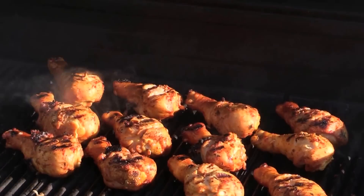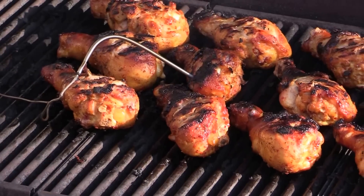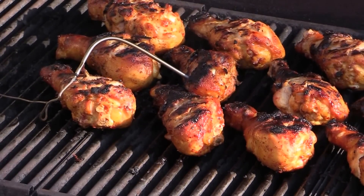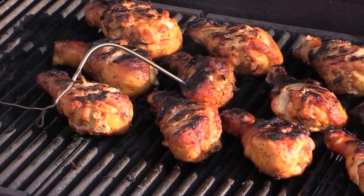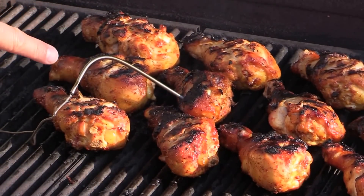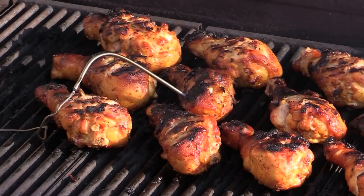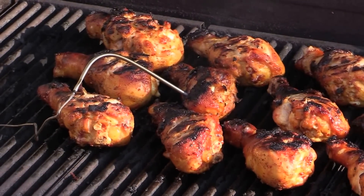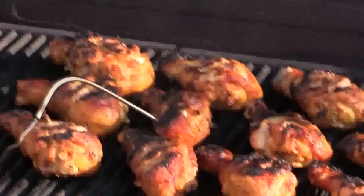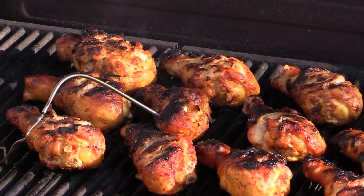We're going to turn it to medium heat and let them cook for about 10 minutes. I just gave them a quick flip and inserted the thermometer into the chicken drumstick. The temperature is now reaching about 154°F. When the drumstick reaches about 160°F, I'm going to take it out and let it carry-over cook for another 5 to 6 degrees.